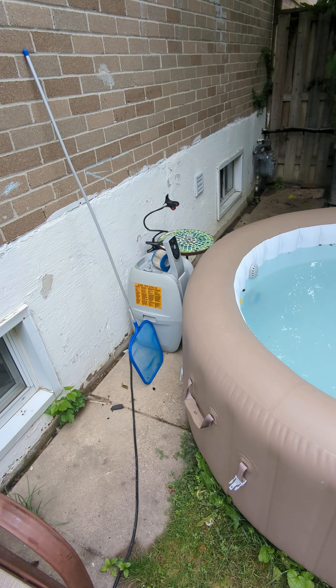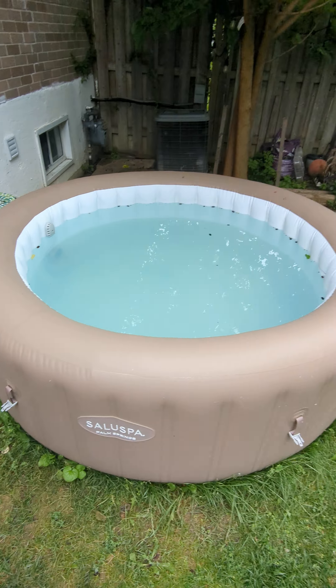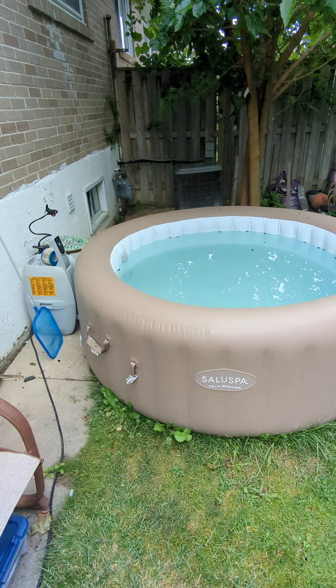They say to keep it 5 feet away from the foundation. I thought this is the best space, but I haven't had any issues.